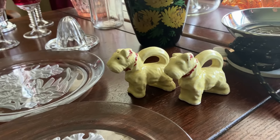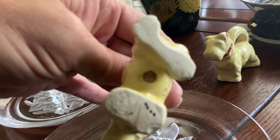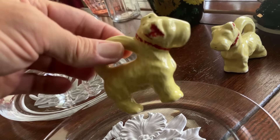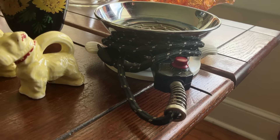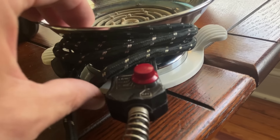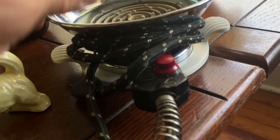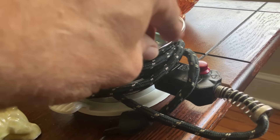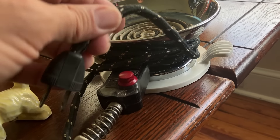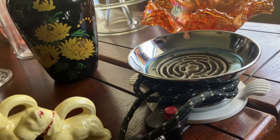Two little 1930s or 40s era Scotty's salt and pepper shakers — I believe these are made in Japan with some red paint. And I love that little thing there — for the Silex coffee pot, late 40s. There are three different levels: high, medium, and low. Your Silex coffee pot can sit right in there. I don't have a Silex coffee pot, but I guess it's time to find one.